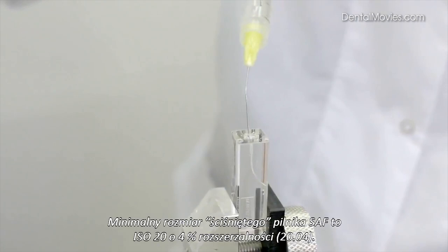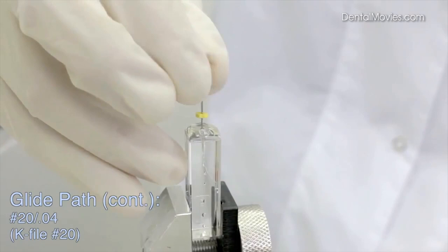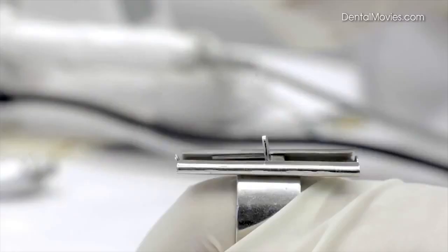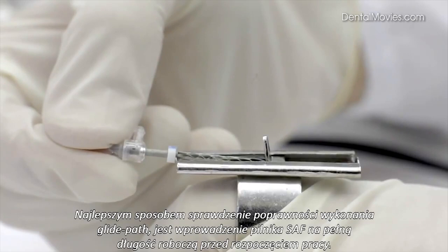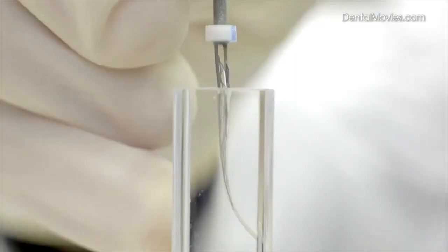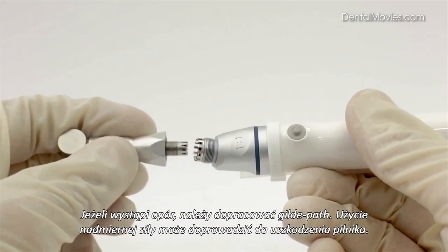The minimal compressed size of the SAF is equivalent to a number 20 file with a 4% taper. A matching glide path can be created using various instruments, from basic hand files and Gates Glidden drills to latest generation NiTi rotary files. More information regarding different options for glide path can be found in the SAF System Clinical Guidelines Manual. The best way to verify the adequacy of the glide path is to try to manipulate the SAF manually to working length before proceeding. Use light pecking motions to insert the SAF to working length. If resistance to insertion is encountered, stop and re-establish the glide path. Excessive apical pressure at this stage may damage the file.